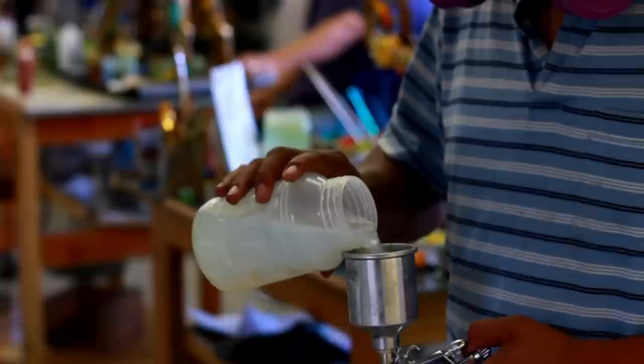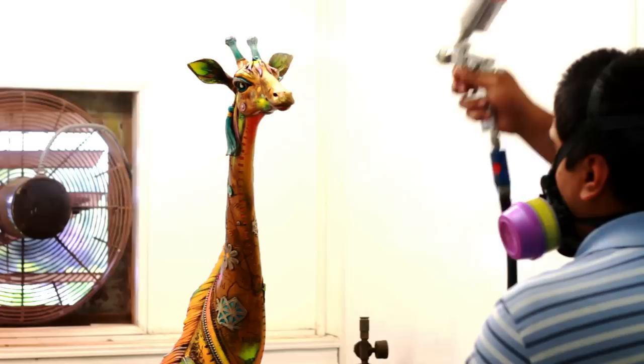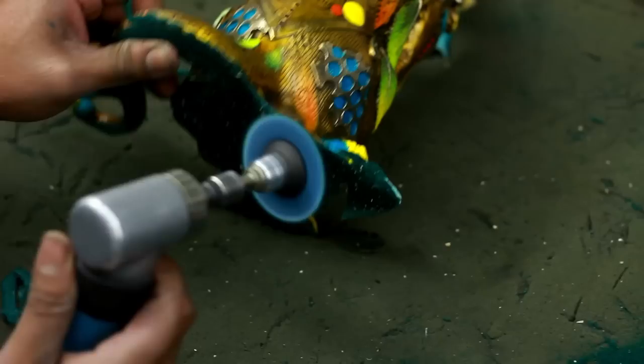The next step is to give several coats of lacquer — three to four coats — which protects from UV rays and protects the color. Then on some pieces we finish them with a little felt underneath to make them scratch-safe on tables and more presentable. That's the end of the process.